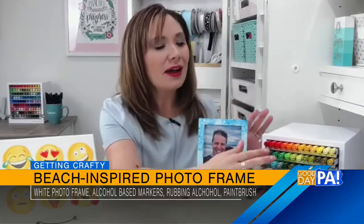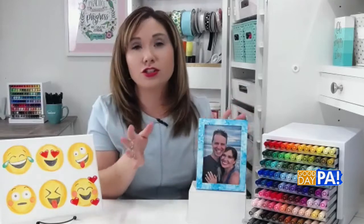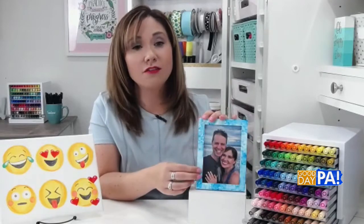I'm using Tombow ABT Pros today. I used different shades of blue and teal for my frame — you can choose any colors that you like, just make sure that they blend well together and won't make brown when you mix them. Then you're going to color just different sections of the frame, scribbling shades of blue all around. Then take a small paintbrush and dip it in some rubbing alcohol and apply it on there.